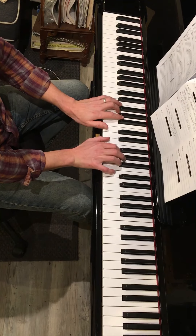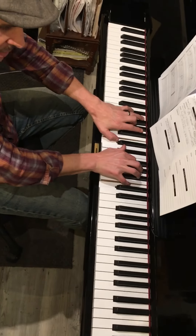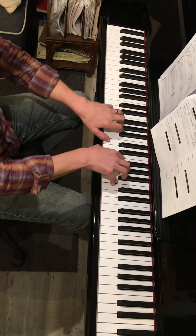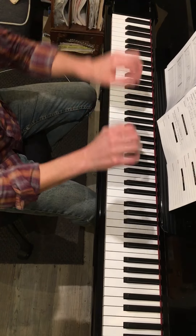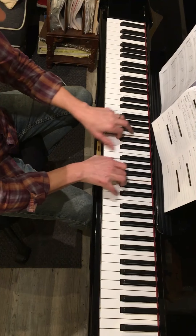Go to the next inversion: E, G, C — and it's always the E flat that goes down to go to the minor. Major pedal down, next inversion G, C, E, pedal.